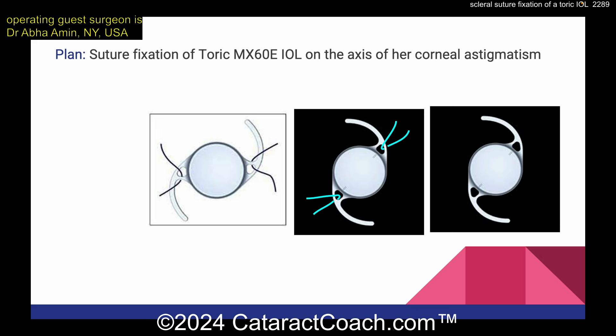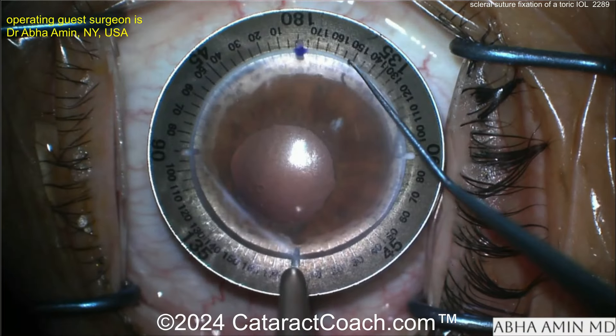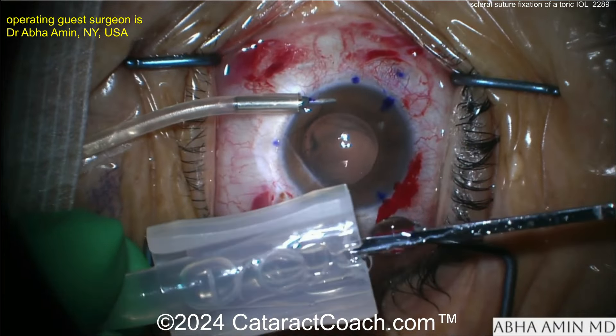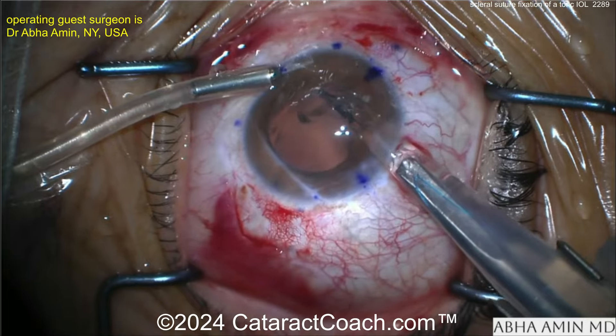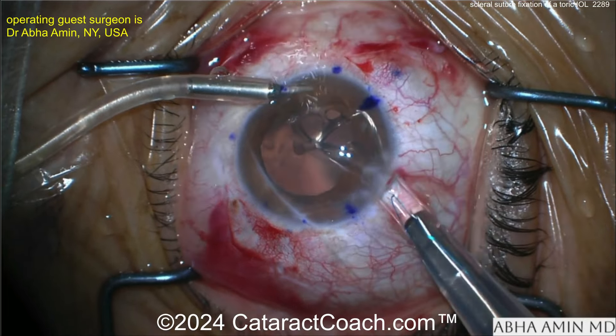Now marking out the eye here. Our surgeon is Abba Means — she had a beautiful podcast yesterday with me on Cataract Coach, you've got to check that out. It's a great podcast; we talked about complicated cases, and she brought up this case which we're going to feature today. Now here comes the lens.